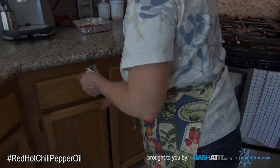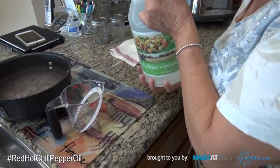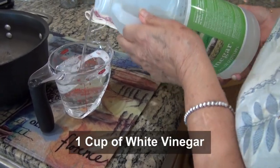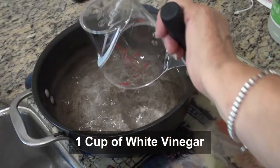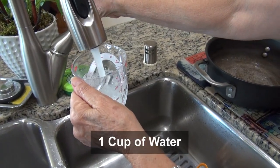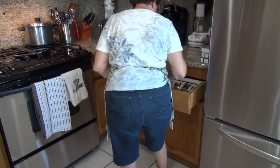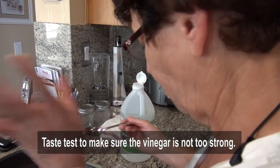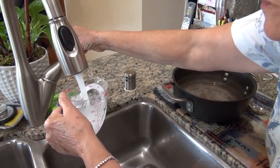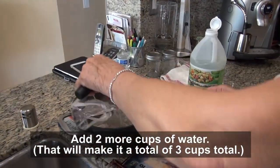Now I'm going to measure the vinegar. One cup of vinegar — let me taste it to see if it's strong. It's too strong of vinegar, so I'm going to do three cups of water to one cup of vinegar. They have to be equal parts, and I adjust by taste. No salt, no nothing — nothing else added.